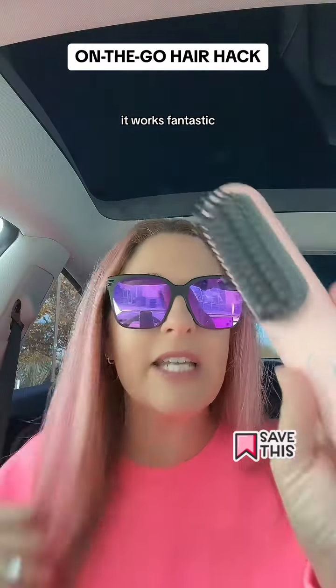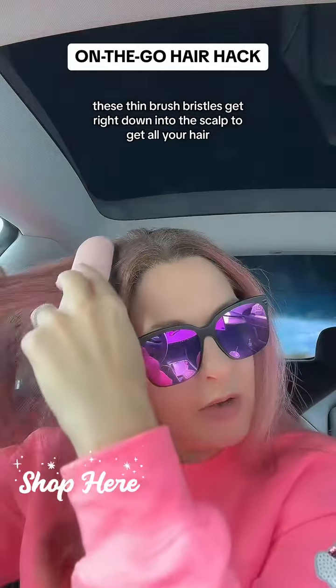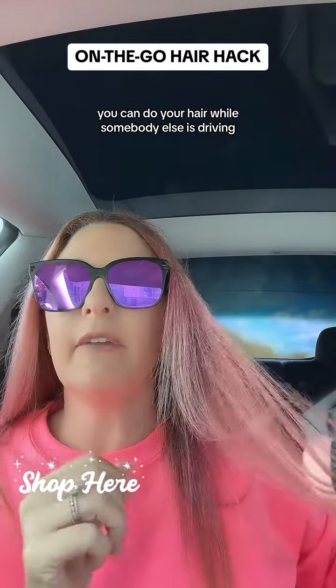It works fantastic. These thin brush bristles get right down into the scalp to get all your hair. You can do your hair on the go, even while somebody else is driving.